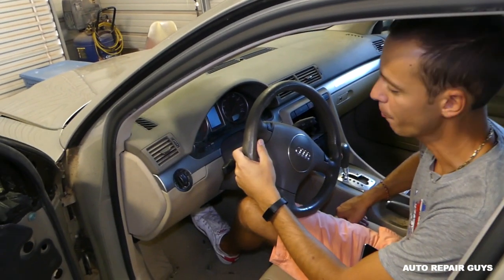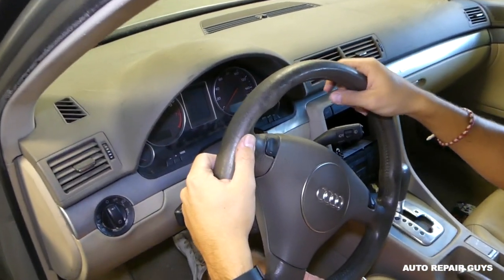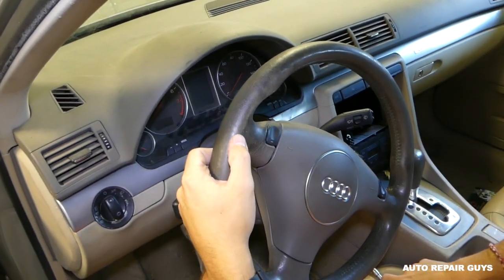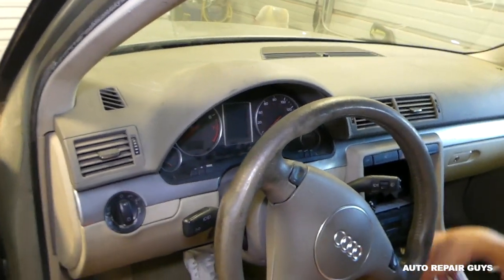Hey guys, welcome back to Repair Guys. Today we'll show you how to remove the instrument cluster on an Audi A4. We have the 2003 model, B6, and I think even the B7 might be the same procedure.